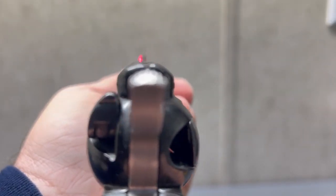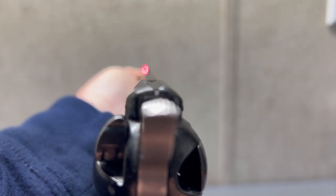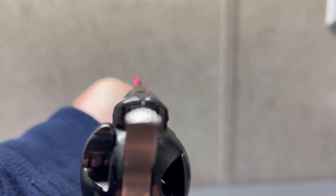It might be a little bit high, but I believe it's accurate. I think that's just kind of the way we're looking at it.